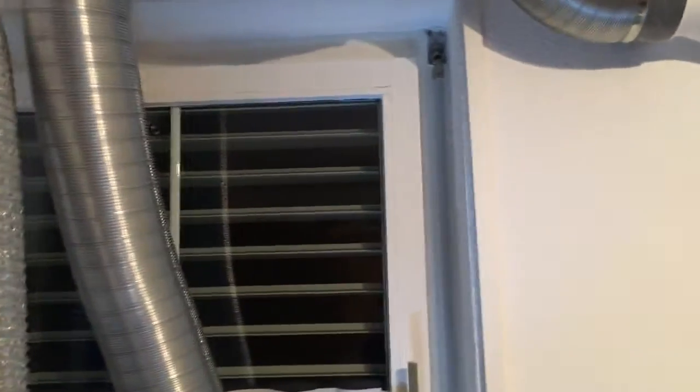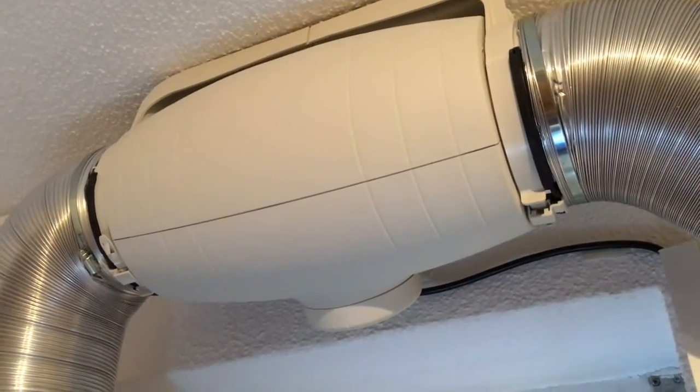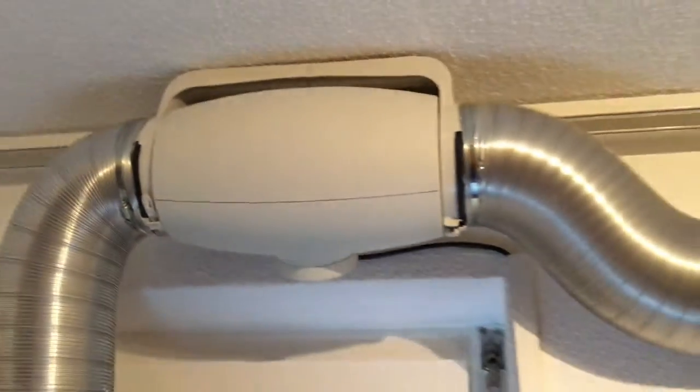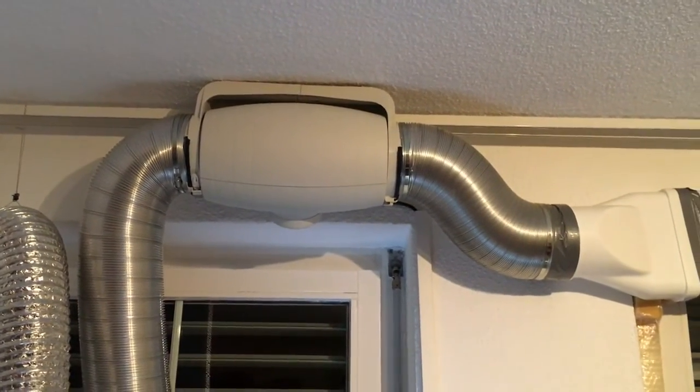You could set it up in a different way too. This ventilator is really nice because it's not that loud — the one I had before was so loud I couldn't work with it turned on inside.